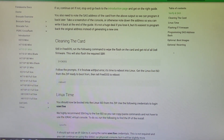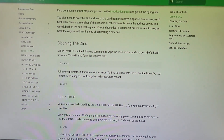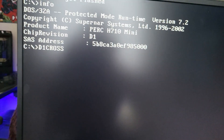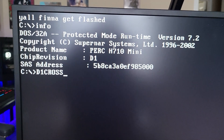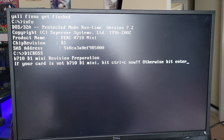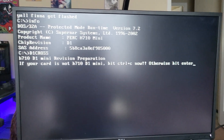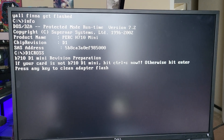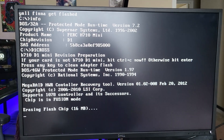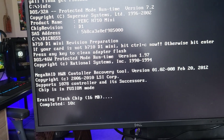It looks like we need to clean out the card, reboot into the Linux image, and then go from there. It says D1 cross — let me double check. H710-D1 mini, H710-1-D1. If your card is not blah blah blah, otherwise hit enter. Well, I have triple checked this, so if I break it, it's my fault. Press any key to clean adapter flash. Where is the any key? Ha! I'm sure none of you have heard that before. And now we just sit here and do sweet FA.